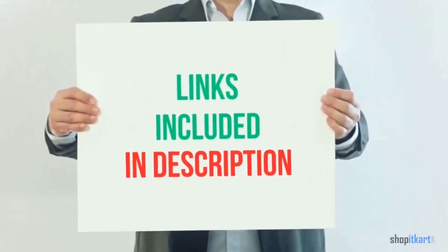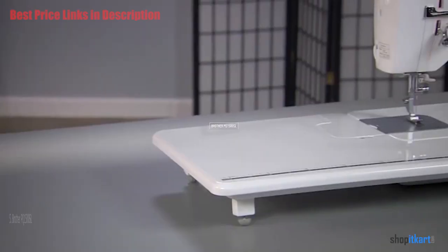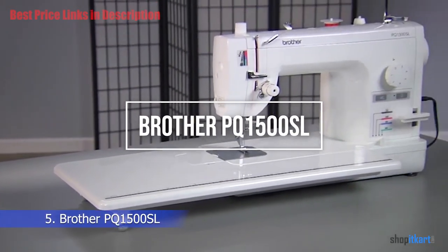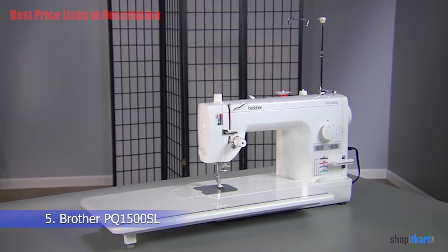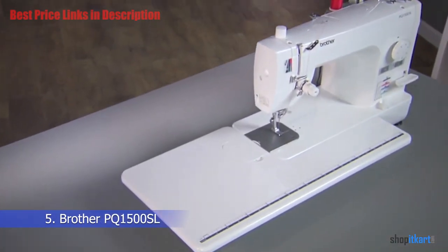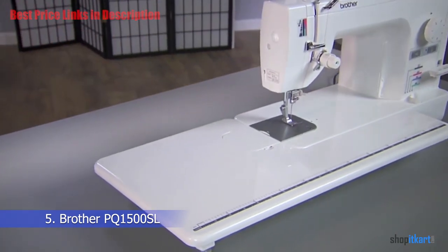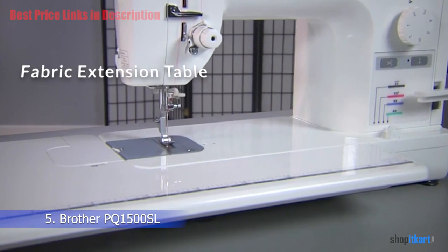For more information and current price, product links are included in the description below. The next one on our list is the Brother PQ 1500 SL sewing machine. This powerful machine is great for quilting and sewing and has a rightful place in the sewing rooms of serious quilters and sewing enthusiasts.